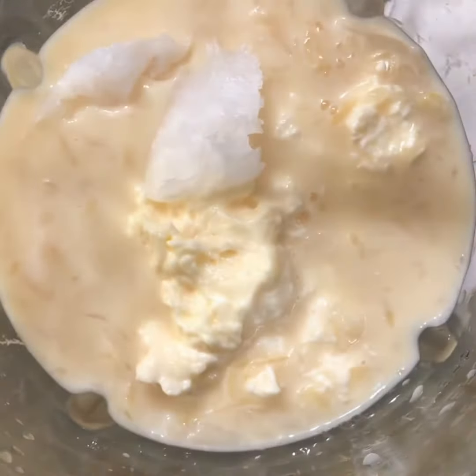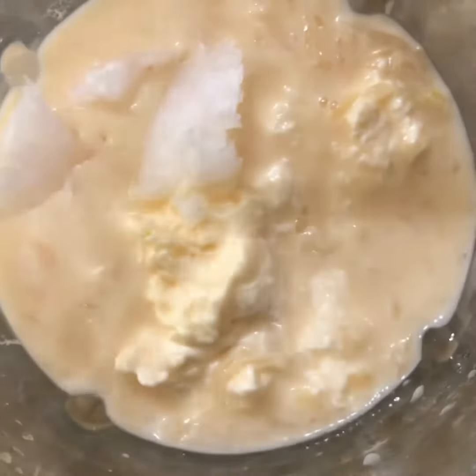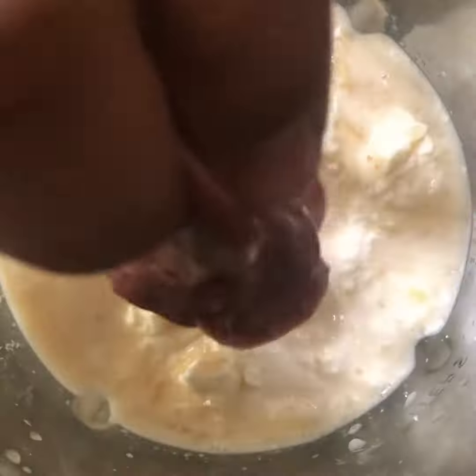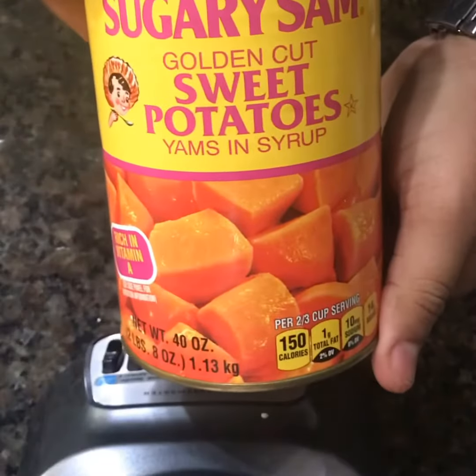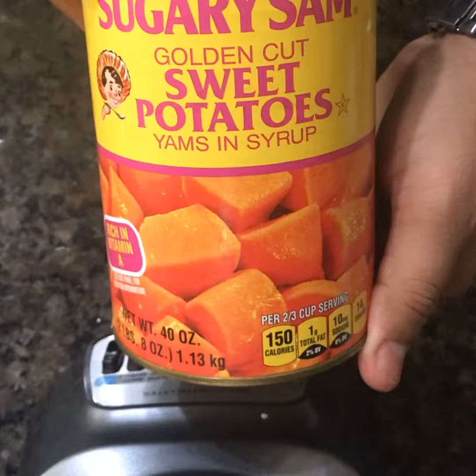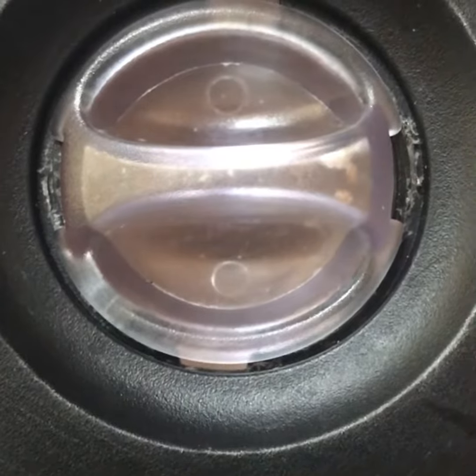Next up is the chicken livers — I throw in one good meaty chicken liver. We also then get the sweet potatoes or the candied yams — I usually pour an entire cup full, juice, yams and everything. Go ahead and blend that.